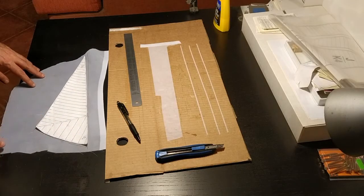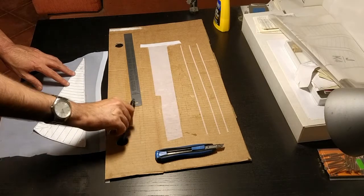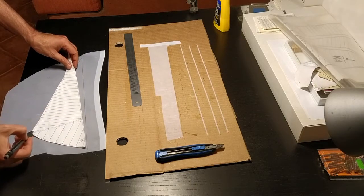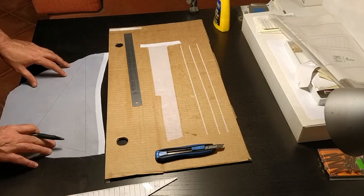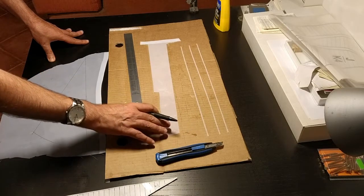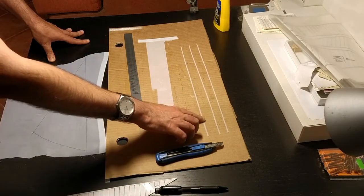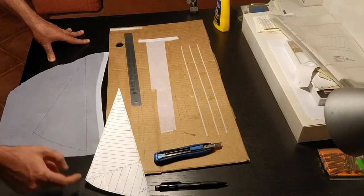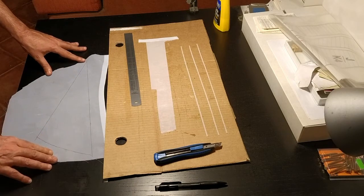The cloth is now dry with all the glue set. Using the template and a pencil I've drawn out the outline as well as marked where the middle strip will go. While it was drying I took another piece covered in glue and cut out three strips of two millimeters in width. These strips are the reinforcements that go around the sail as well as through the middle.